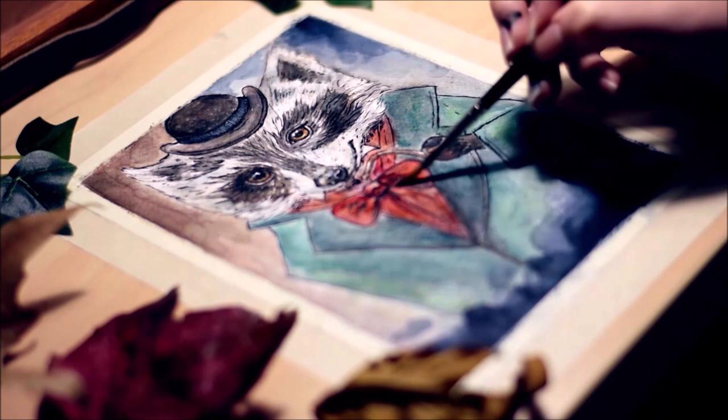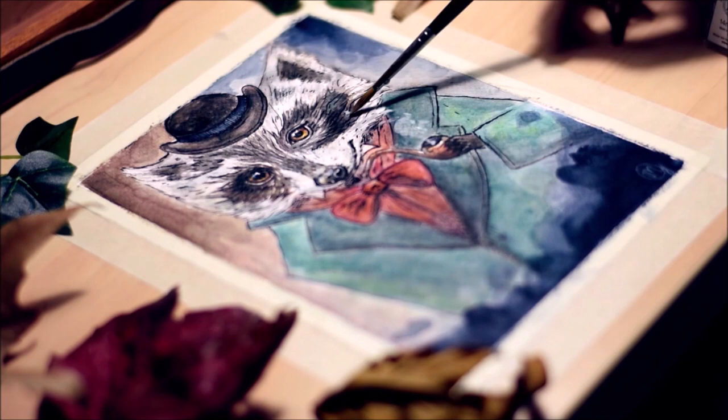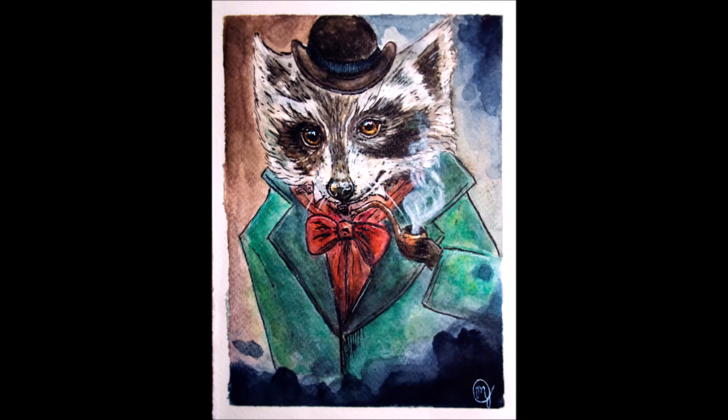I just wanted to add that some of the painting wasn't actually done whilst filming — I had done some of it outside because I got impatient and decided to do it while my battery was charging. So there may be a few inconsistent parts of this video where things just suddenly appear, sorry about that if you were trying to observe my technique. And here is the finished painting — I hope you enjoyed this video. Like and subscribe for more videos as always.